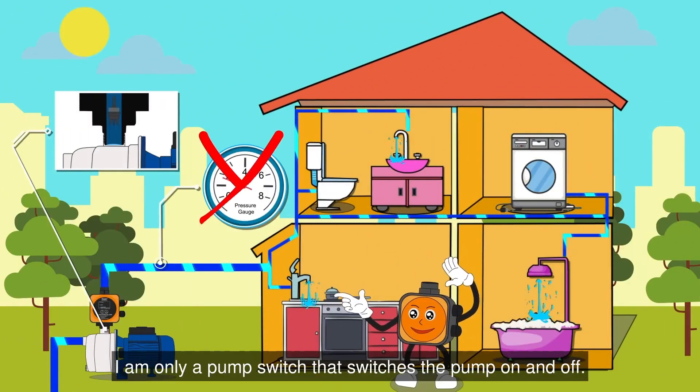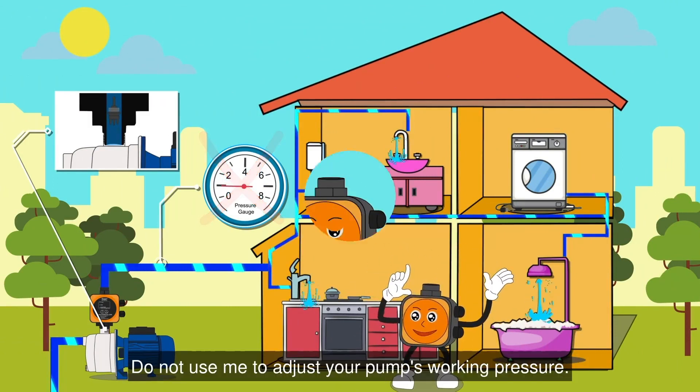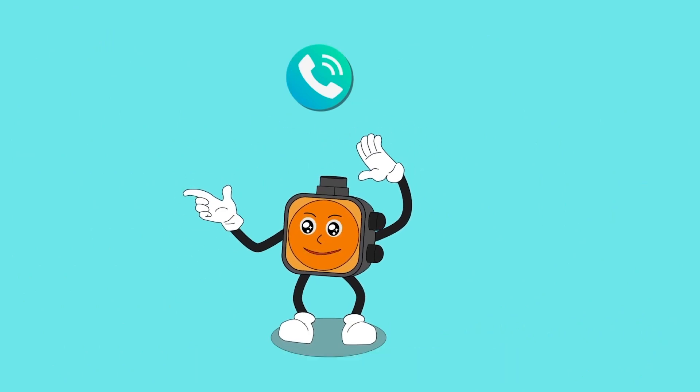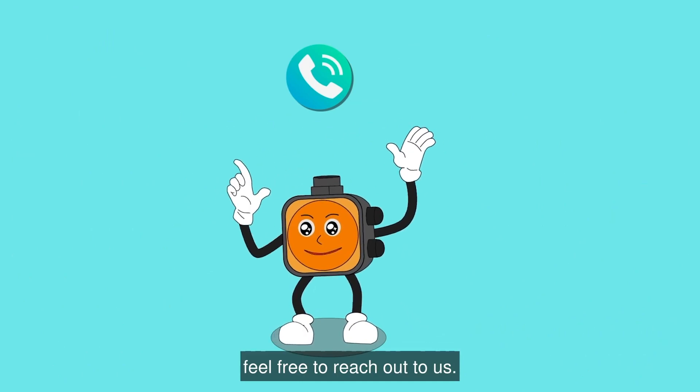Again, I am only a pump switch that switches the pump on and off. Do not use me to adjust your pump's working pressure. That is it — I am here to ensure smooth pump operation. If you need any further assistance or information, feel free to reach out to us.